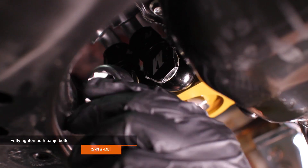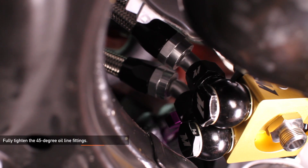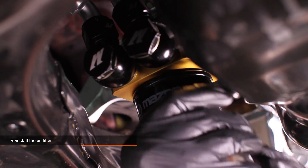Using a 27 millimeter wrench, fully tighten both of the banjo bolts. Next, fully tighten the 45 degree oil line fittings using an aluminum 10AN wrench. Now you can reinstall the oil filter — lubricate the oil filter O-ring with a light film of oil before installing.